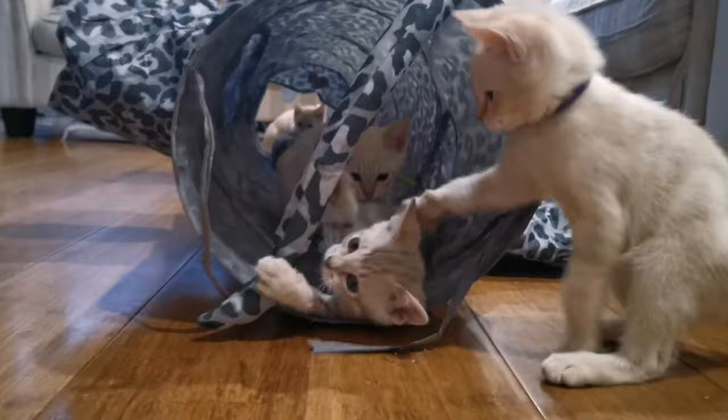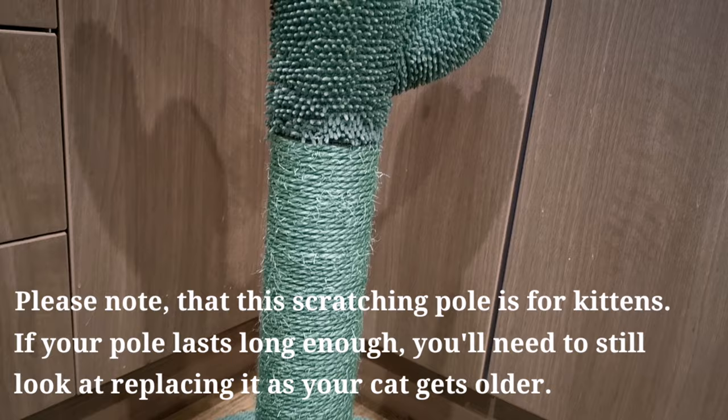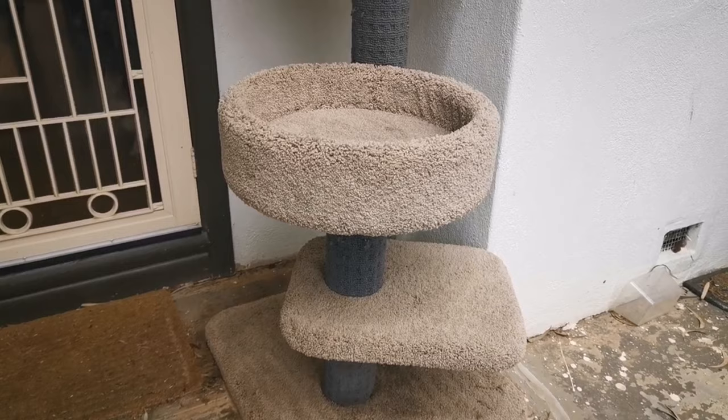This leads us into the next item you might need: a scratching pole or a cat tower. These will prevent your kitten from scratching your couch, furniture, or using your favourite pillows as a reliever. By providing them with a dedicated place to scratch and mark as their own, it will make for a much happier cat and happier humans.